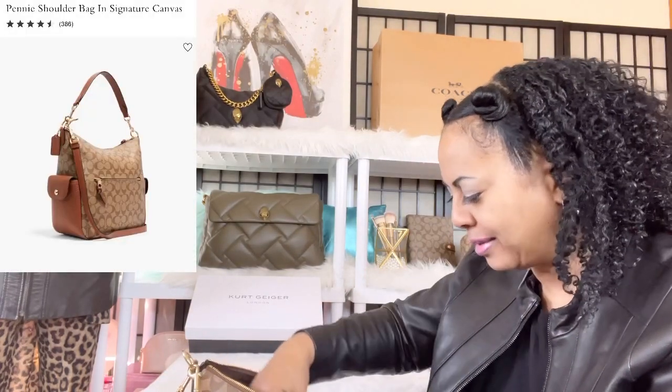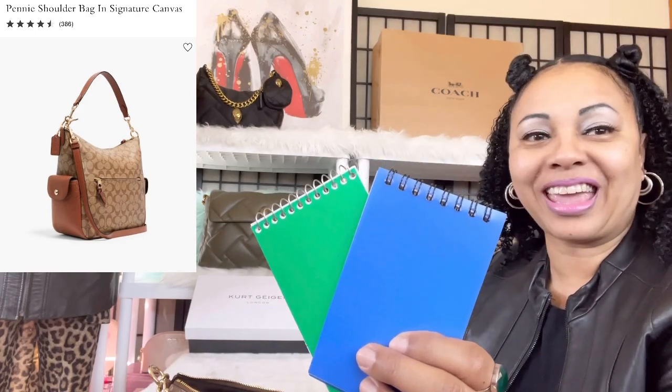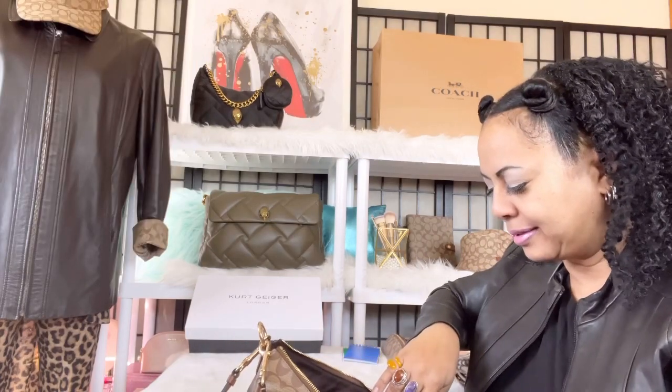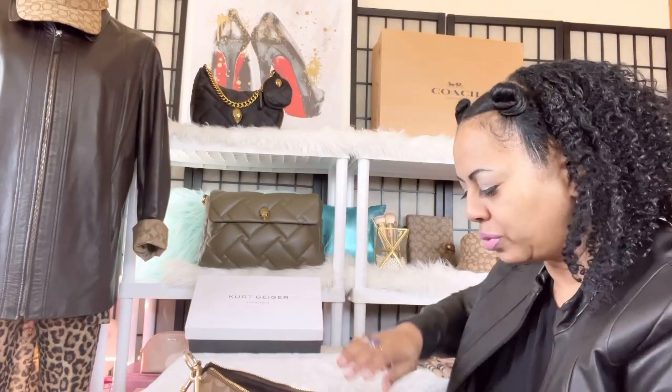The next thing I have in there are two notebooks. I use these a lot at work — nothing too glam about these particular notebooks, just two notepads that I can take notes with while I'm at work. Next I have some lotion — it smells so good, it's by Hemp's. So I have that lotion with me.